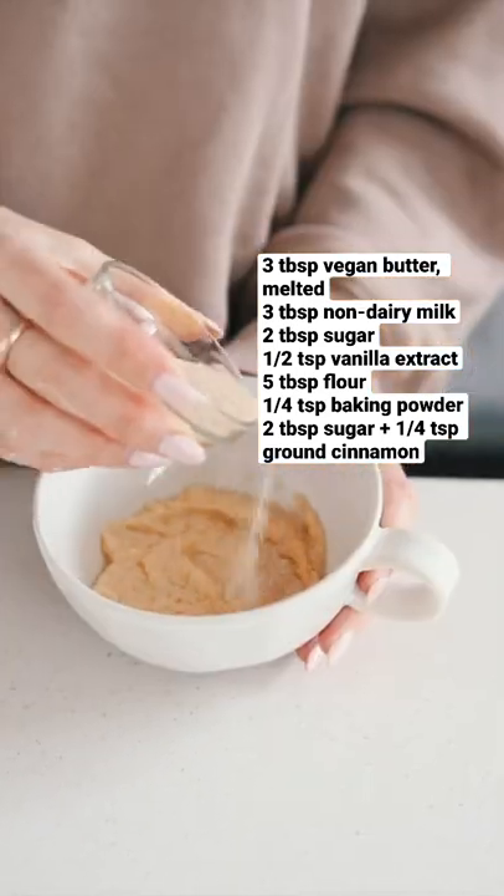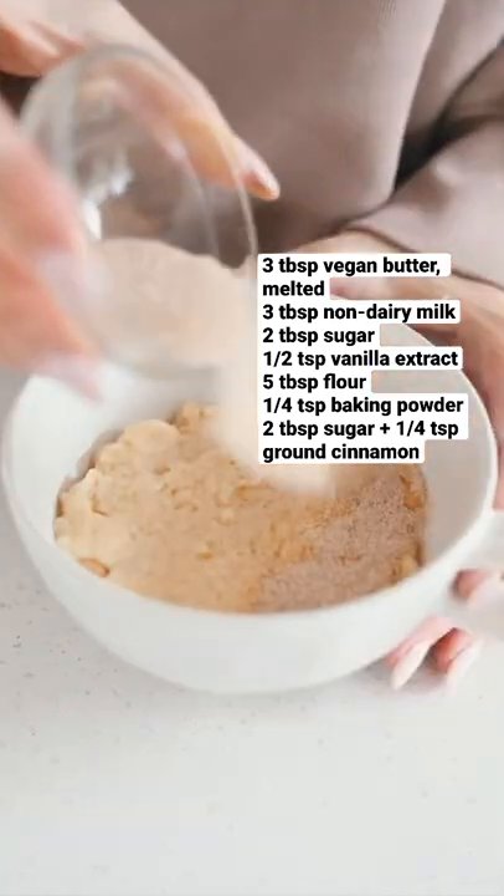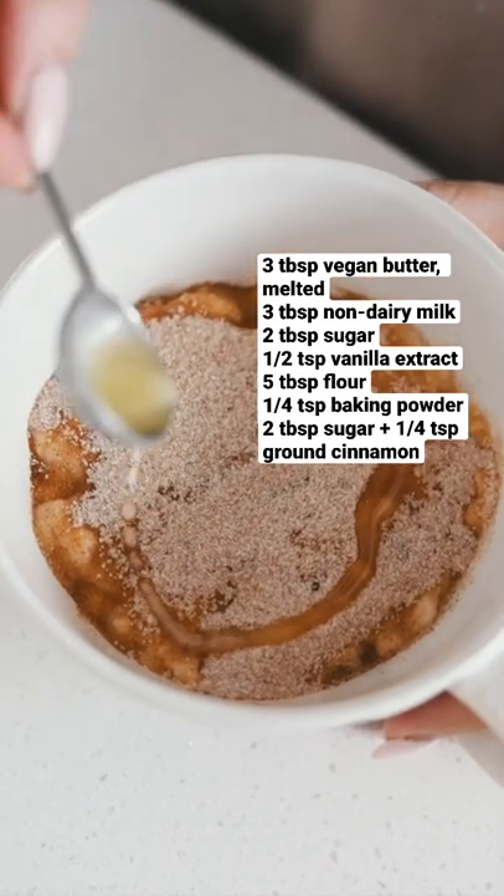Add half of the batter into a mug, sprinkle on some cinnamon sugar, add the rest of the batter, and then the rest of the cinnamon sugar. Drizzle on the vegan butter that you saved and then microwave for a minute twenty.